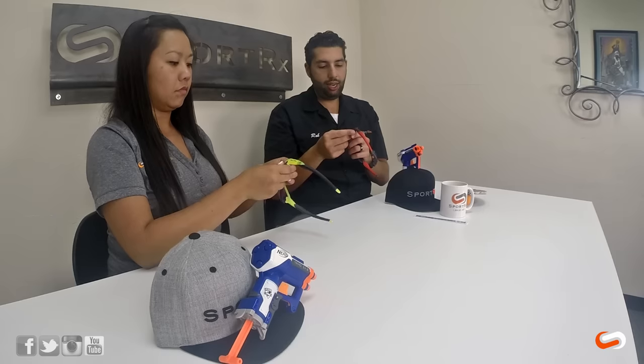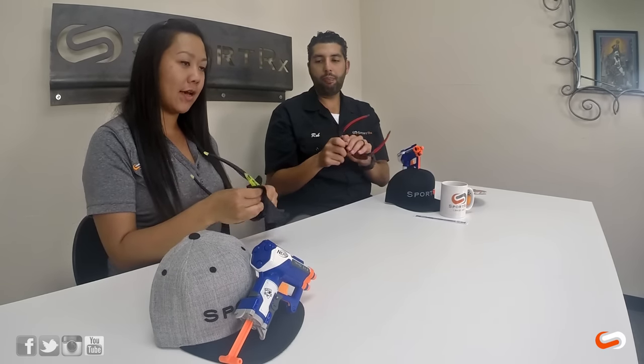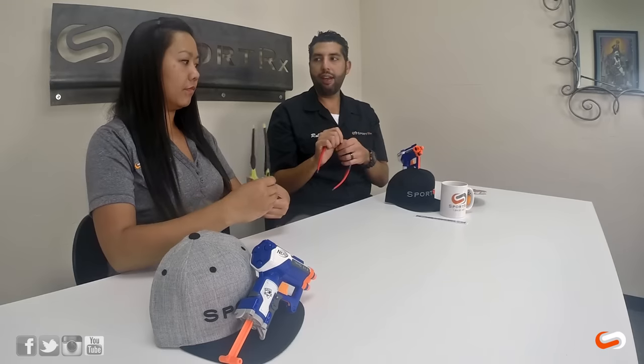I'd give these a 10 out of 10, A-plus, 5 stars — probably the best Asian Fit sports-specific glasses I've ever seen, and I've been doing this for 19 years. These are the super winner right now. If you need an Asian Fit sports pair of glasses, the Oakley FLAC 2.0 Asian Fit is for sure your choice.